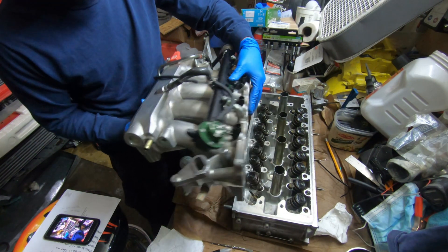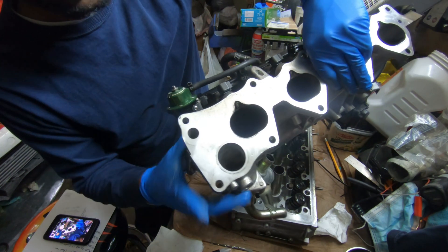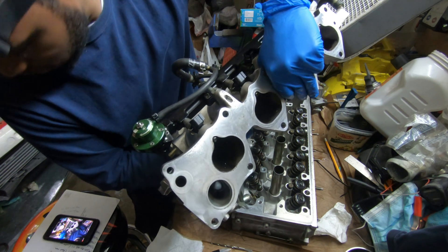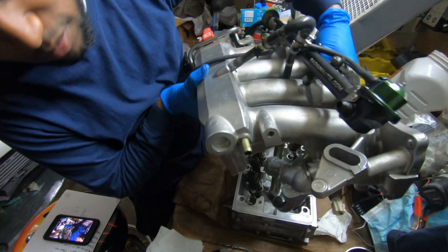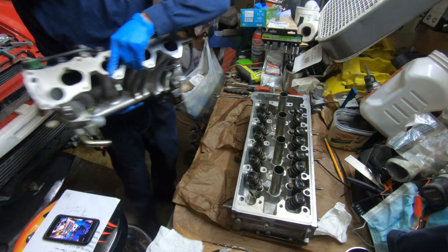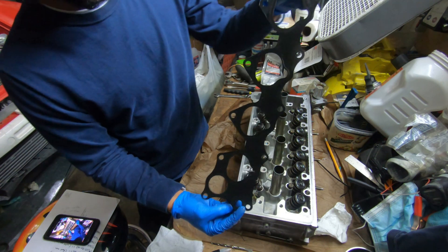Got it off. What's interesting about the intake manifold for the S2000 and K series — see this hole right here, this is your water neck. When you look at a B series, H series, or single-cam F series, this is what connects to the hard pipe. But the S2000 block and K series blocks don't have that — the water line comes behind the back, which makes it super nice because you don't have to change o-rings or any of that stuff.